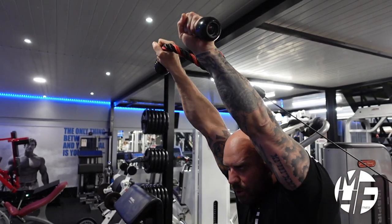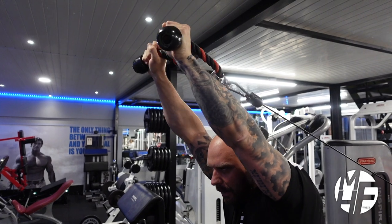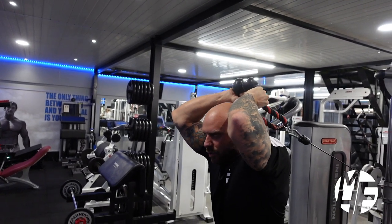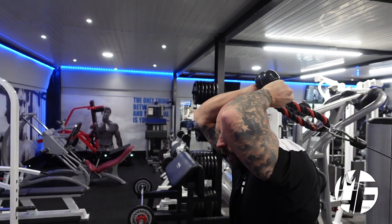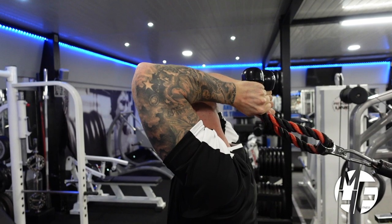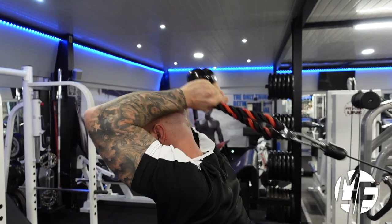Push the rope above and twist the rope out, taking it back to an extension only far enough so you can feel your tricep stretch. If you go too far you're using your shoulders, so you don't want to lose that contraction.